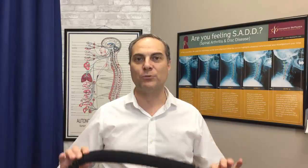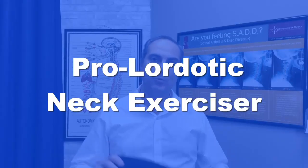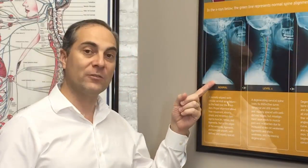So why do we use this? This is called the prolordotic neck exerciser — it's a very unique stretching band. One of the main indications is to help strengthen the actual curve of the neck. Here's an example of an x-ray where this curve is out of alignment — it's lost its normal cervical lordosis. This would be an example of a normal cervical curve, and this one here would be an example of a straight cervical curve lordosis.